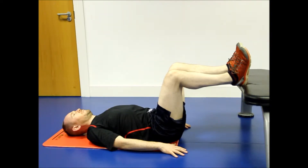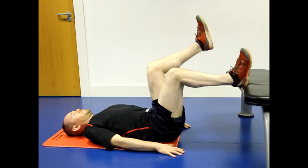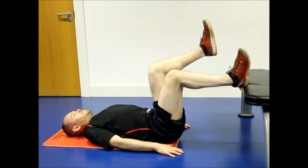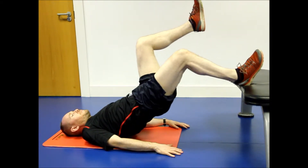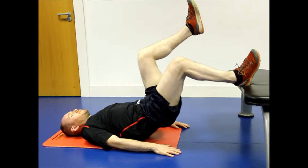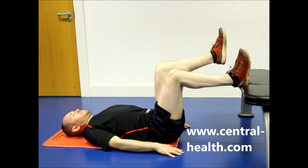To begin, lift your bottom up from the floor by pushing through the weight-bearing heel. Imagine a line between your hips which you try to keep level as you lift your bottom from the floor. Only lift your bottom up as far as feels comfortable, as forcing this exercise can cause strain on your hips or lower back.